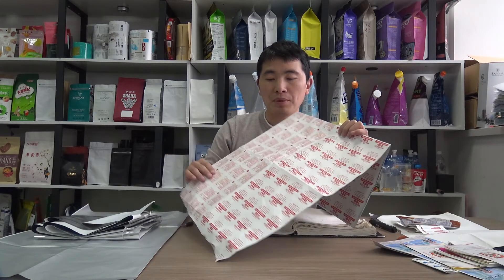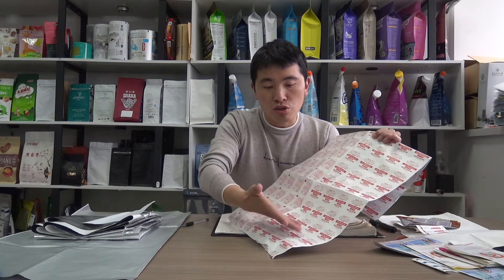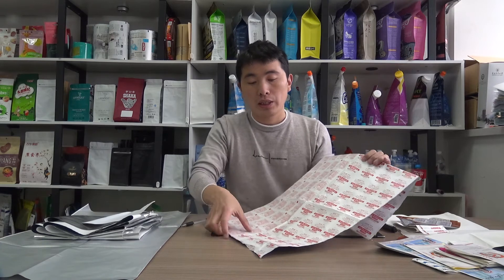In this episode, we are going to talk about the printed paper foil. As you can see, this is the typical product for laminated paper foil. This is the print artwork on the white paper, and on this side it is laminated with aluminum foil. The inner layer is a poly coating to realize the sealing property.